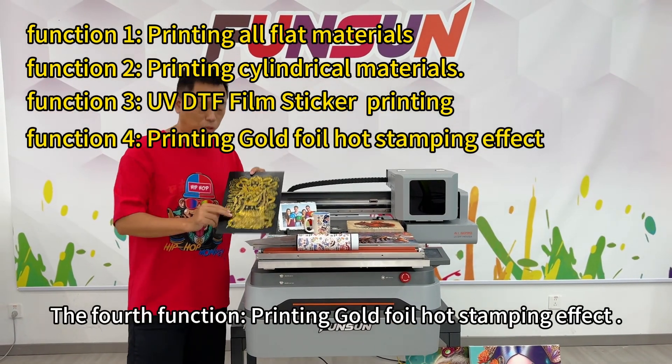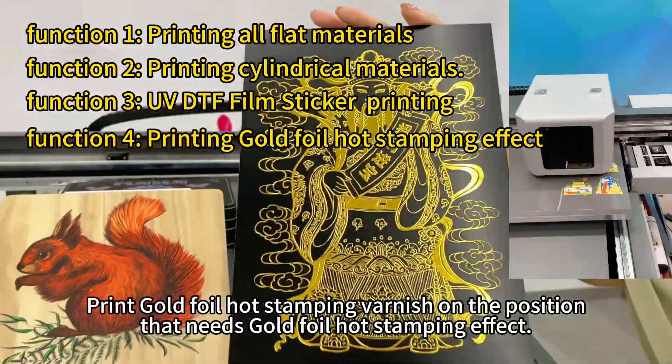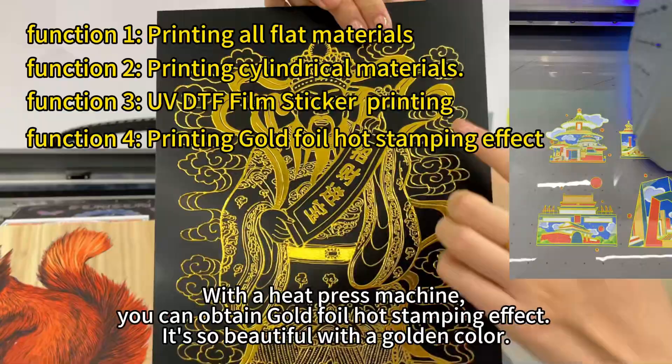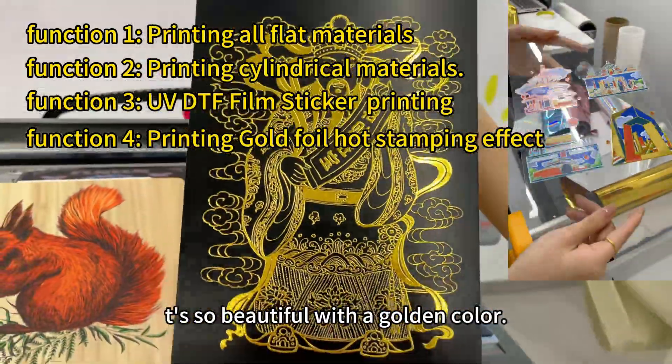The fourth function: printing gold foil hot stamping effect. Print gold foil hot stamping varnish on the position that needs the gold foil hot stamping effect. With a hot stamping machine, you can obtain a gold foil hot stamping effect. It's so beautiful with a golden color.